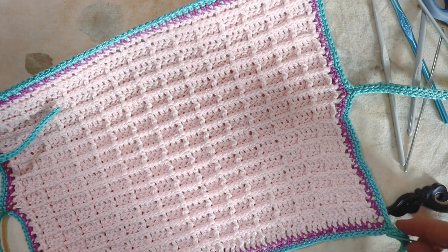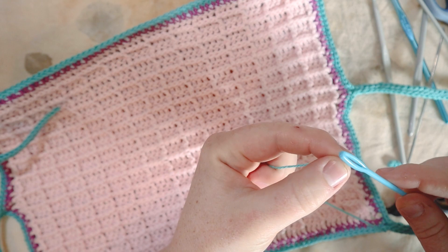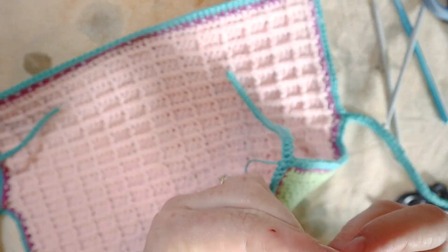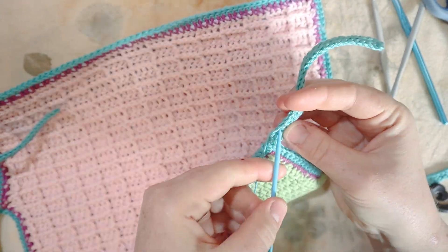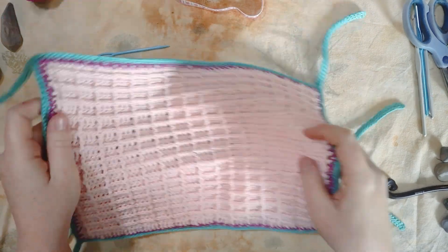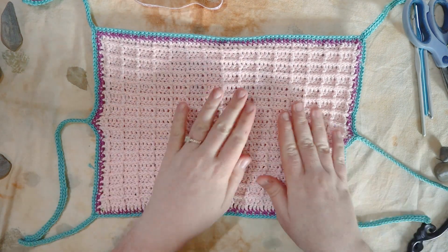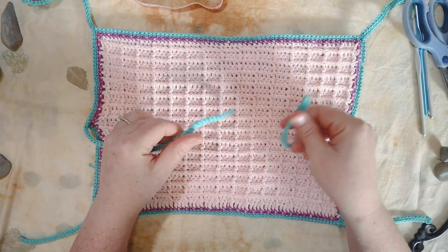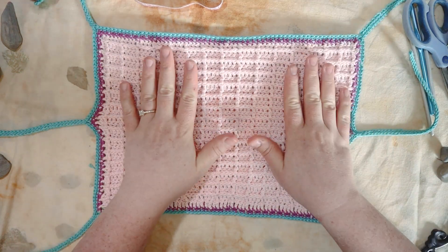I've just finished the final bit of crocheting and now it's time to weave in the last end — then this project is finished. You're going to love it. Here is what the outside of the little booklet looks like: the waffle stitch looks awesome, the ties are super long — good for tying in a bow — and we've got corner ties for extra security.